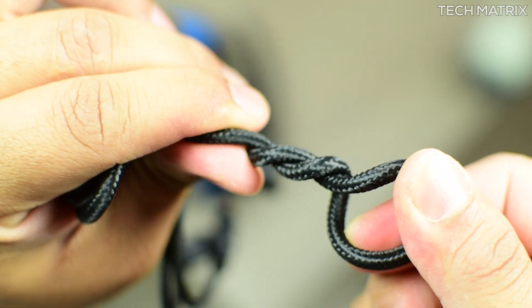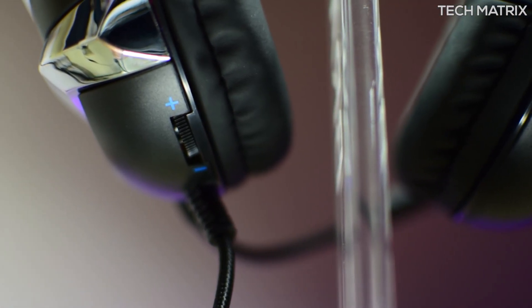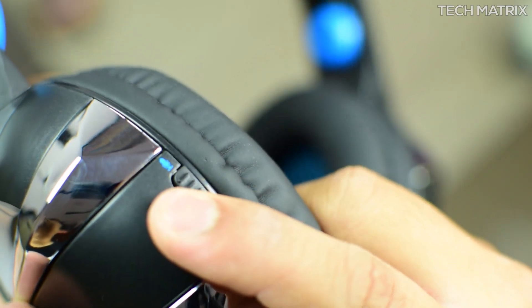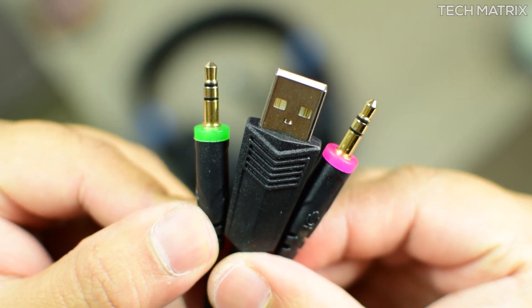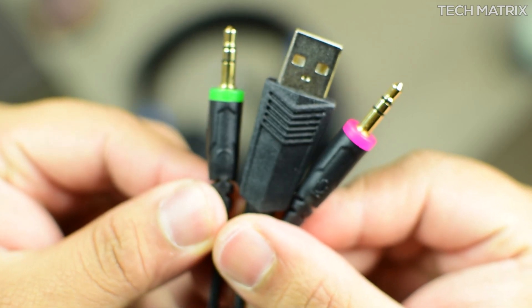It comes with an integrated well-braided 2.1 meter cable, so you can be sure to get a long lifespan. The controls are right here on the headphones — a volume slider and a mute/unmute switch for the microphone. On the other end of the braided cable you get a standard 3.5mm audio and mic jack and a USB 2 port.